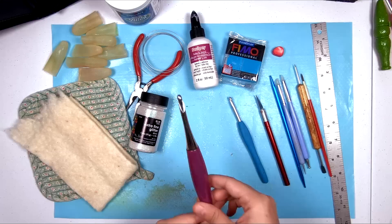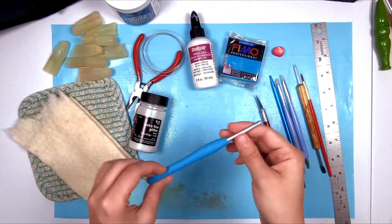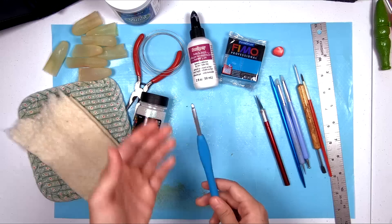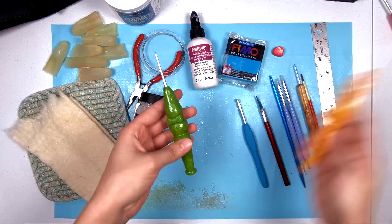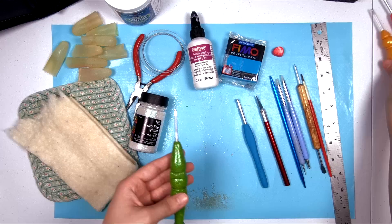I really like the feel of this handle shape, and this is even more ergonomic, but these are also significantly more expensive. So I am going to change my Clover hooks by taking the rubber off of the handles and covering them in polymer clay. You can also do this with any other aluminum or metal crochet hook, as long as you take off any plastic or rubber attached to it. Here are a couple of the hooks I have already made, and these are not super difficult to make if you've never worked with polymer clay before.